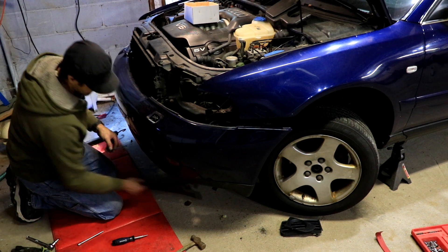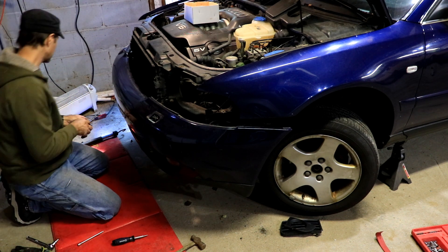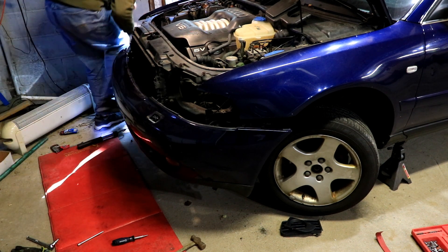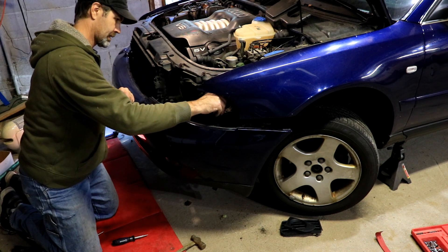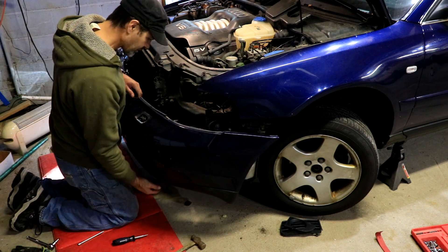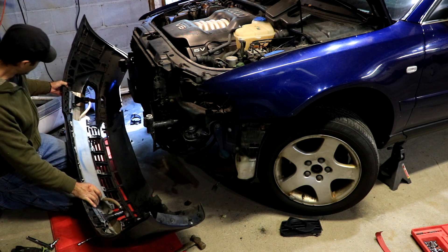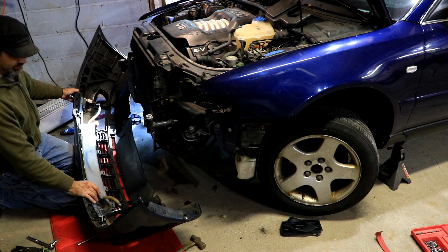How much of it broke? Not too bad, about an inch. The hose that goes to the headlight sprayers is missing — it's up in here somewhere. Apparently somebody had some issues with them and they just disconnected them.